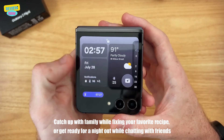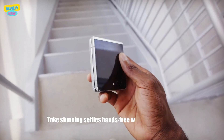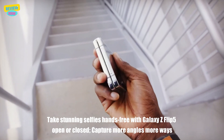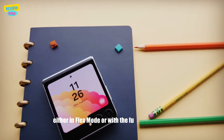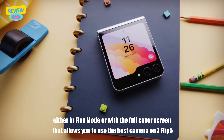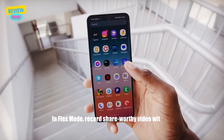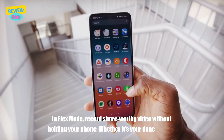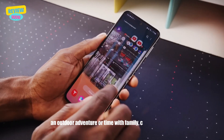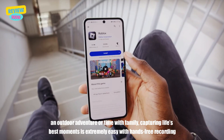Multiple angles, perfect shots — take standing selfies hands-free with the Galaxy Z Flip 5. Open or closed, capture more angles in more ways. Either in Flex Mode or with the full cover screen, you can use the best camera on the Z Flip 5 to capture it all hands-free. In Flex Mode, record and share video without folding your phone — whether it's your dance moves, an outdoor adventure, or time with family. Capturing your best moments is extremely easy with hands-free recording.